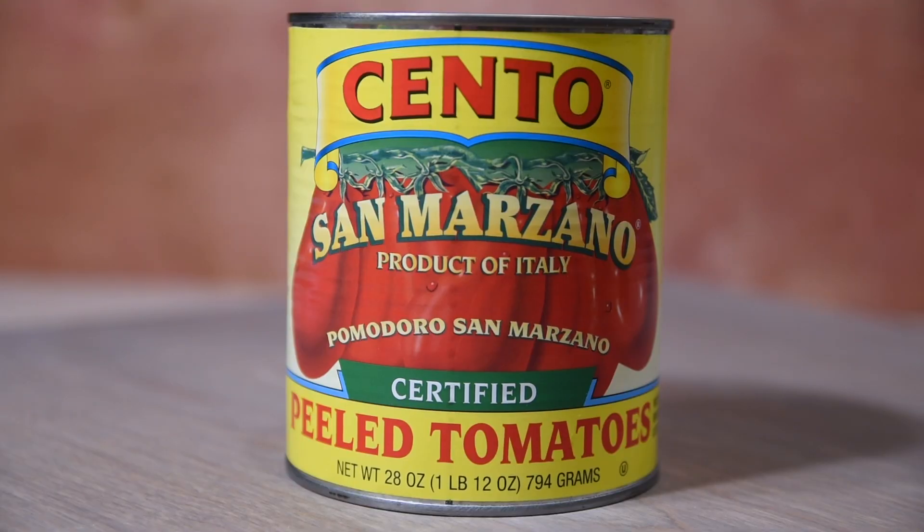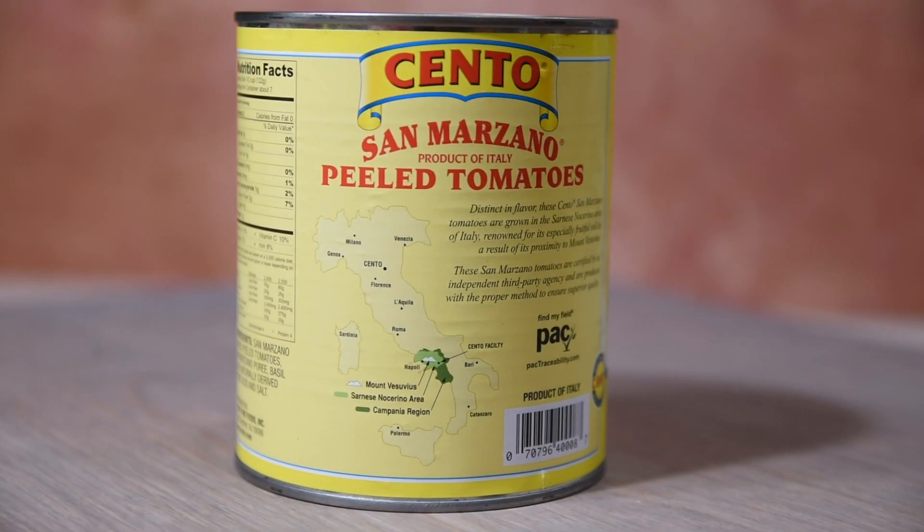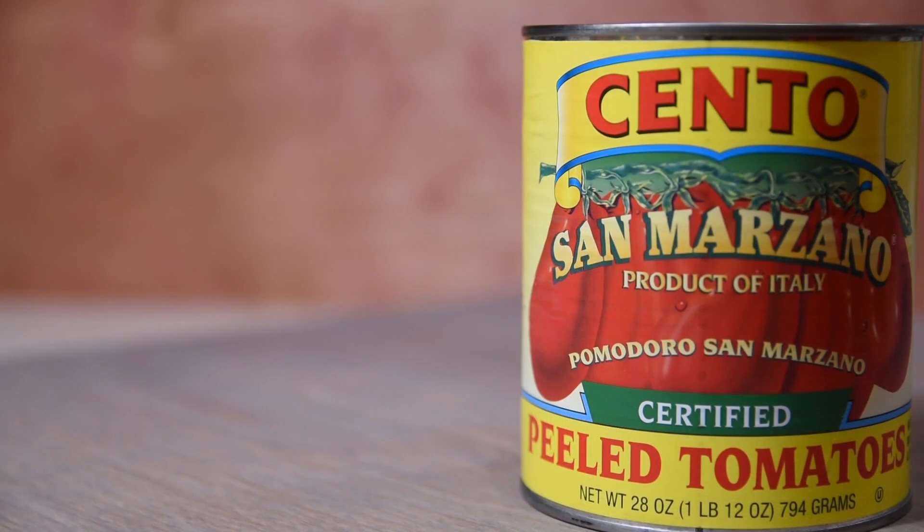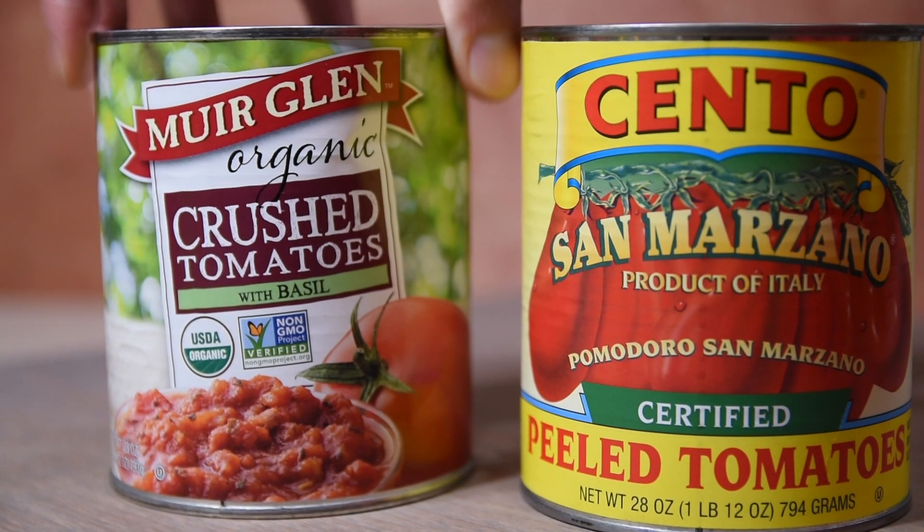Now you don't have to grow them in your backyard — you could always just open up a can, as long as it's a can of San Marzano tomatoes imported from Italy. These are grown in the shadows of Mount Vesuvius and are the most expensive canned tomatoes I've ever bought. If you want to save a little cash, just use a can of whatever crushed tomatoes you have on hand and it'll work out just fine.